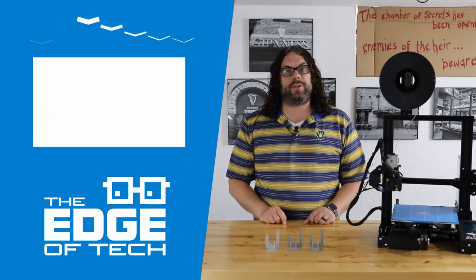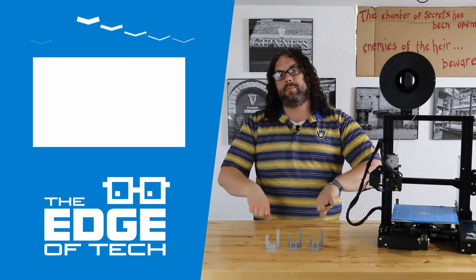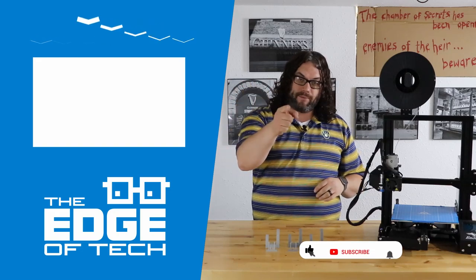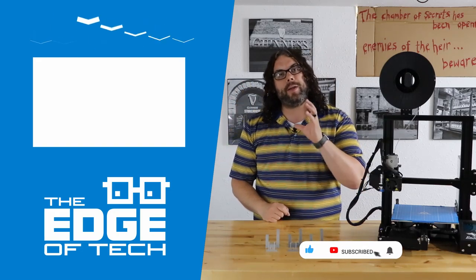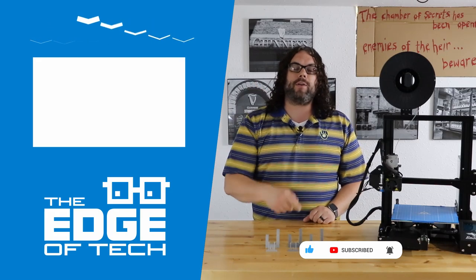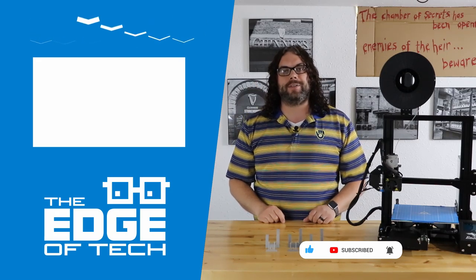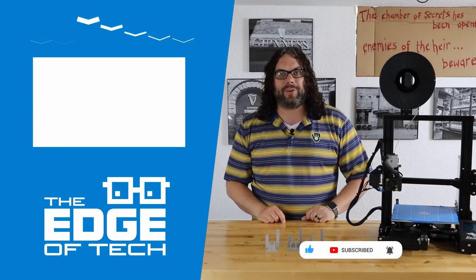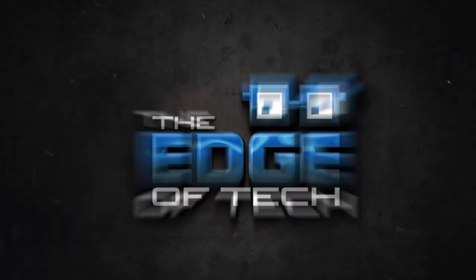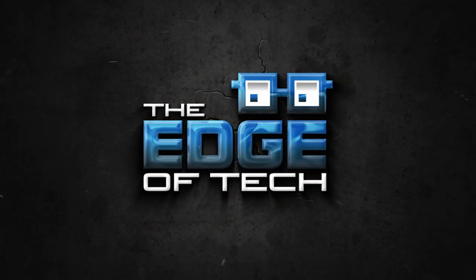Thank you so much for watching the channel. If you liked it, give me that thumbs up and hit that subscribe button below. We're growing — we're going to do another giveaway at 5,000 subscribers, so keep hitting that subscribe button. Click that little bell to follow us and see the next great video.